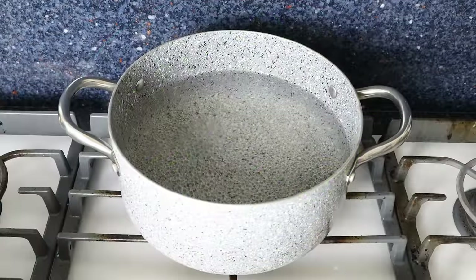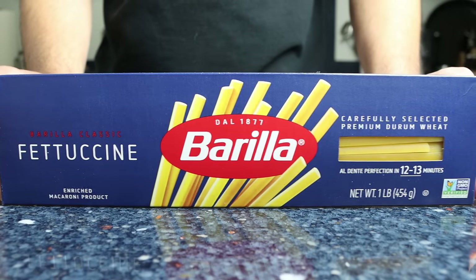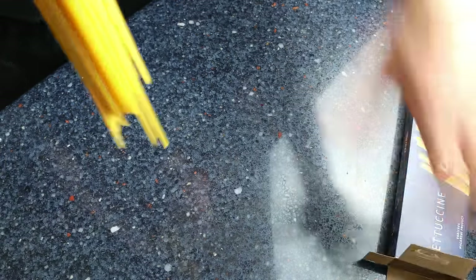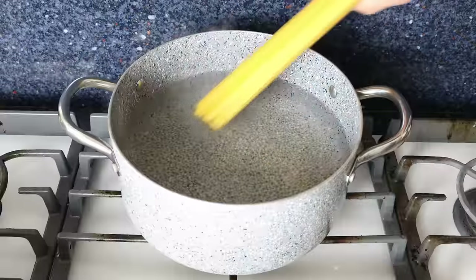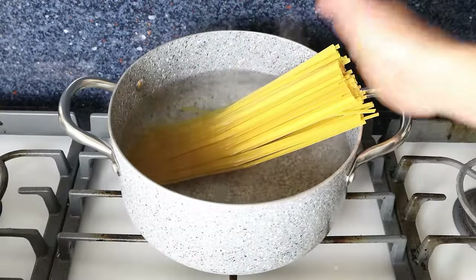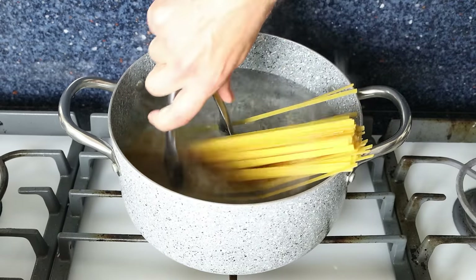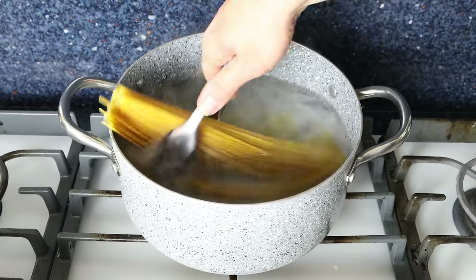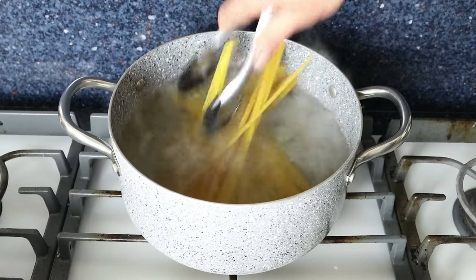It's time to add in the pasta. For this recipe I'm using fettuccine, but you can use whatever pasta you like — I'm going to grab 225 grams, which is about eight ounces. Add the pasta into the stock pot and cook until it's just al dente, checking the package instructions. You don't have to mix continuously, but stir every two minutes or so so the pasta doesn't stick together and cooks evenly.